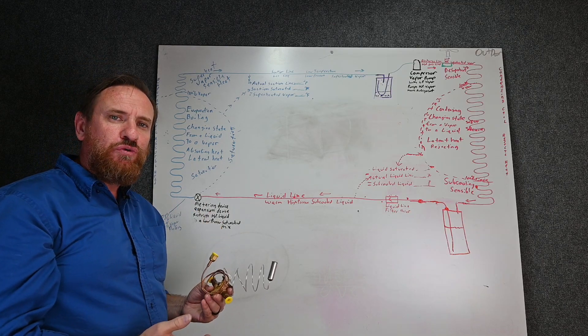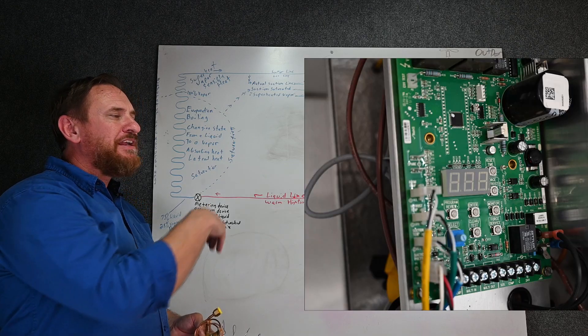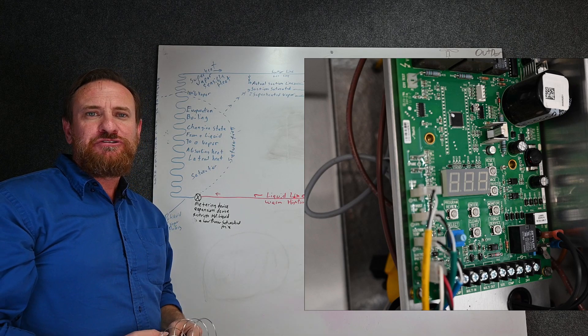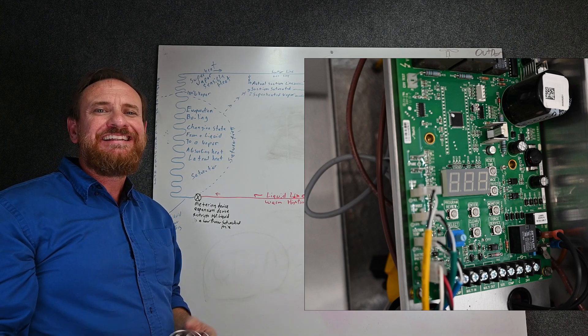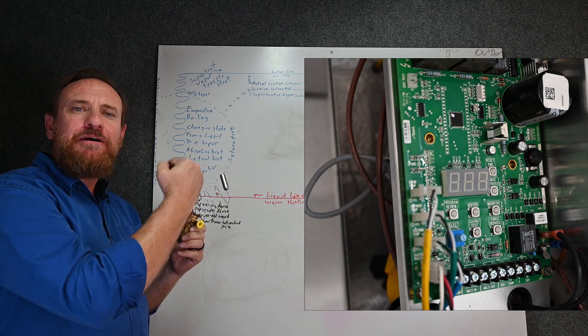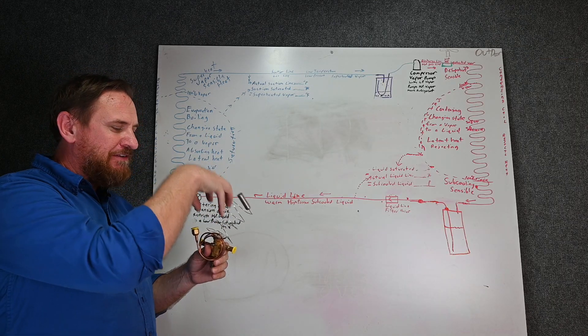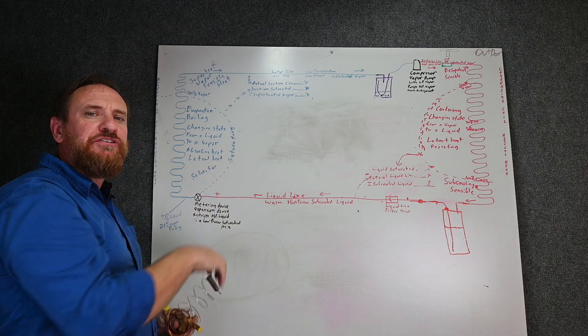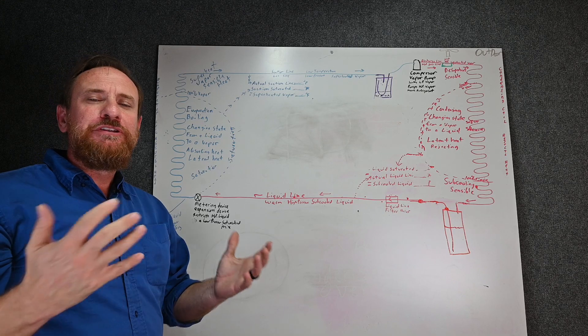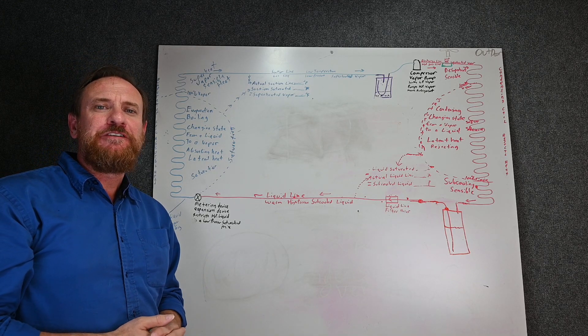But we're going to need someone to control this new step motor, so we're going to have to add in an electronic control board. Most new units now are having some kind of electronic control board anyway, so they can just adapt it in. This control board is going to tell the valve how much to open and close, but the control board needs some input information to go off of.